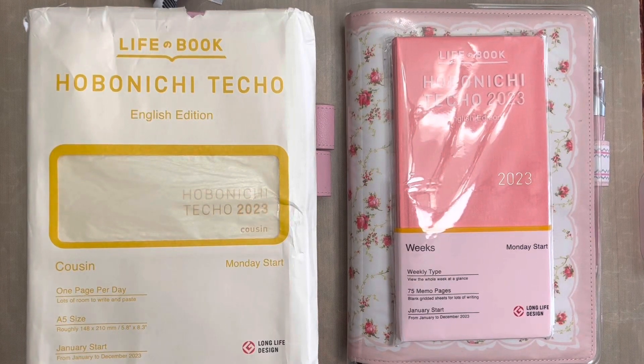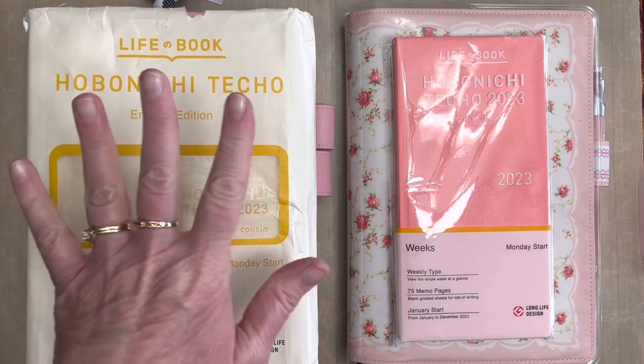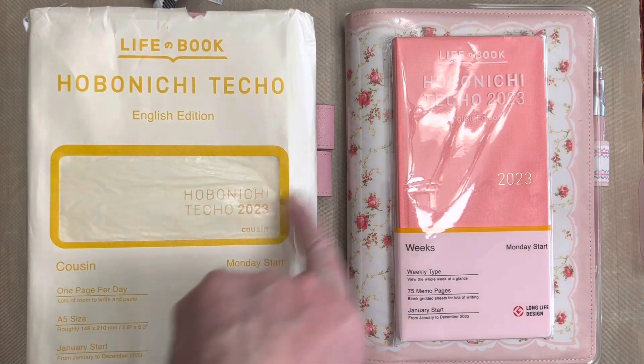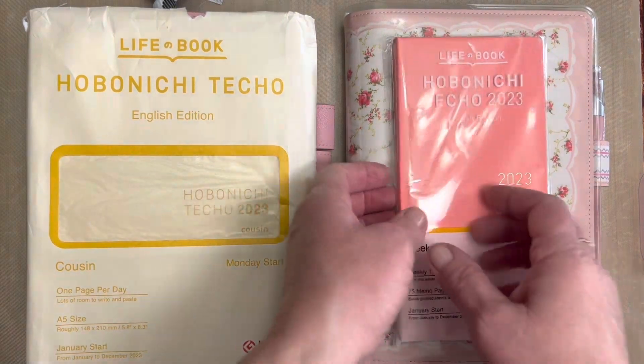Hello friends, Marcy here, and I want to share with you the new Hobonichi Techo English edition on the A5 for 2023 and on the Weeks English edition.